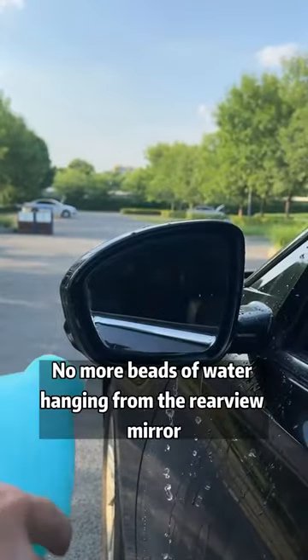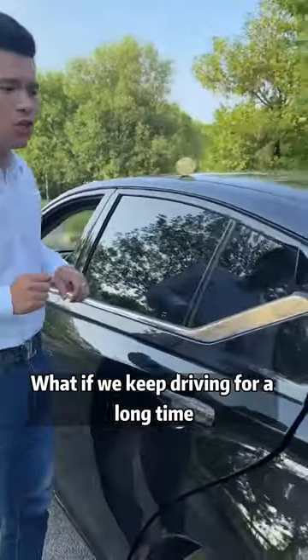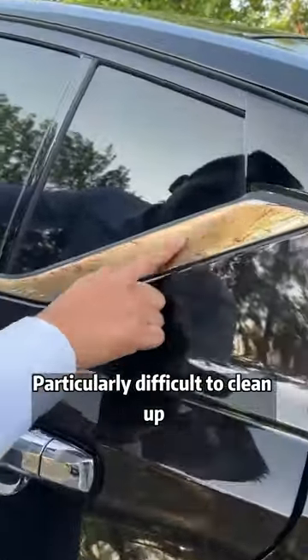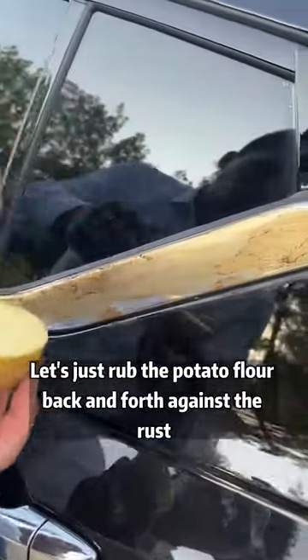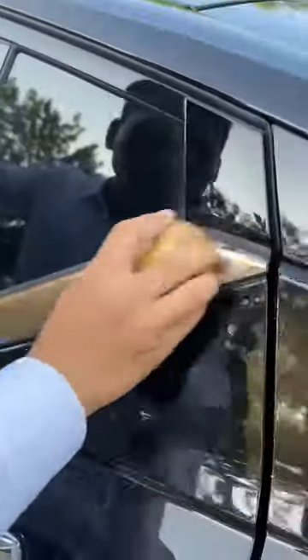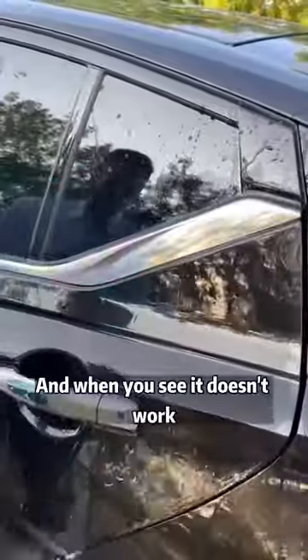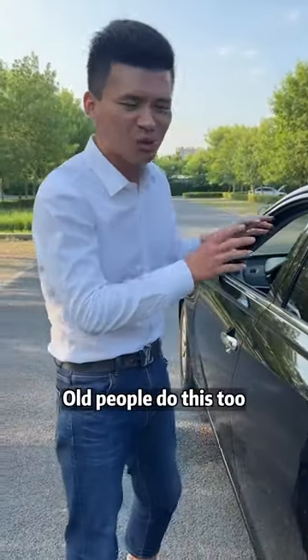No more beads of water hanging from the rearview mirror. The following function can be even more unique. What if we keep driving for a long time? The metal parts are prone to rust, particularly difficult to clean up. Let's just rub the potato back and forth against the rust — the rust can be wiped clean. And what about our rusty iron pan at home? Old people do this too.